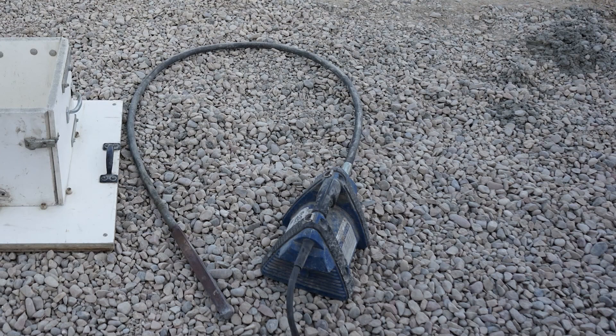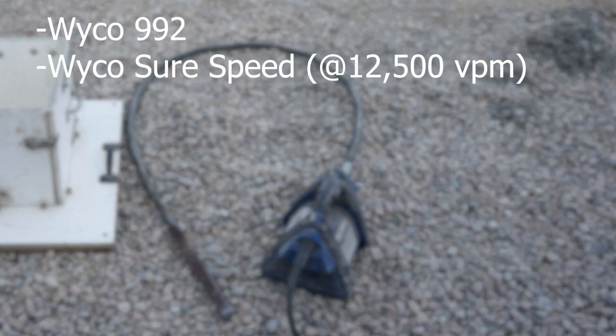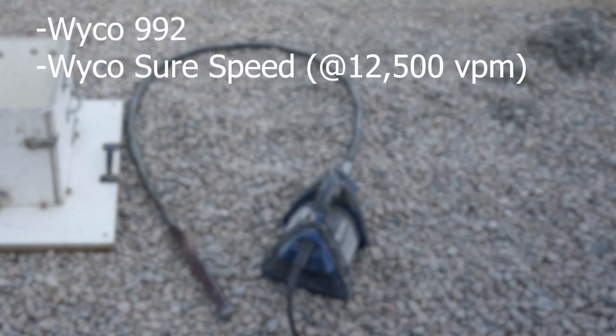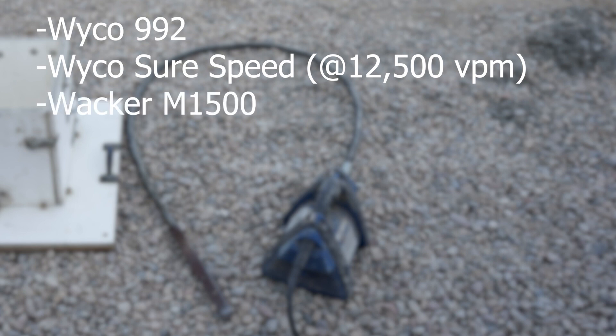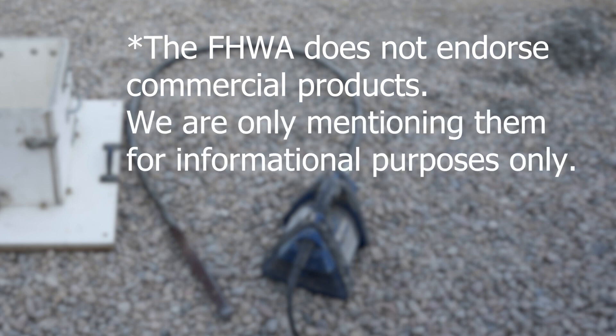Choosing the right vibrator is very important for this test. Examples of commercially available electric vibrator motors meeting this include the Wyco 992, the Wyco SureSpeed at 12,500 VPM, the Wacker M1500, the Northrock Pro 1.5, or the MultiQ CV2A. The FHWA does not endorse commercial products, and we are mentioning them here for informational purposes only.